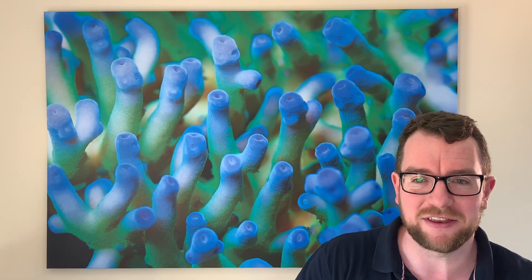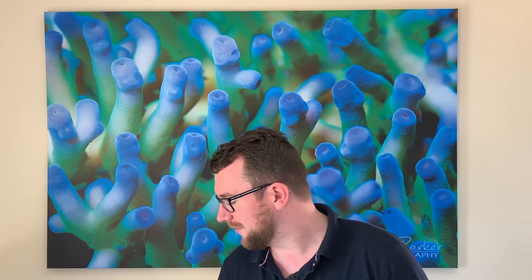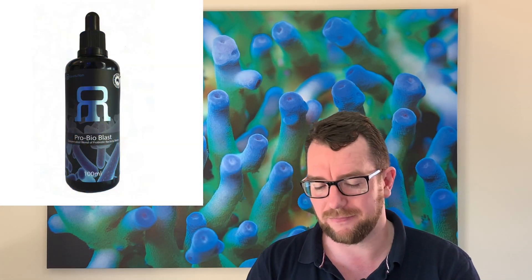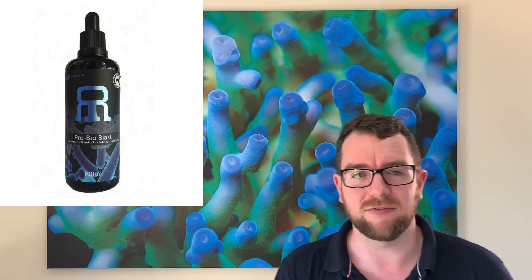That pretty well wraps up the Operation Bacteria Boost in my frag tank, and I've got three products I need to review. As promised, to keep my reviews as unbiased as possible, I'm going to give three pros and three cons to each product. It will challenge me a little bit and I haven't prepared this in advance, so we'll just see how we go. First up, we've got the Reef Revolution Probioblast. I like to start with the negatives so we finish on a high, so I'll start with three negatives.